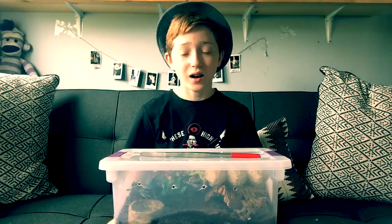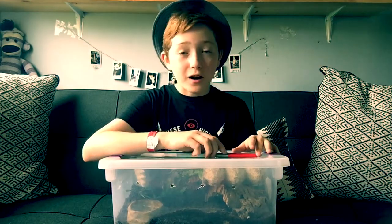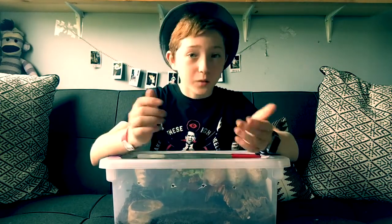I made a video a little while ago about how to pick up a tarantula and I asked you guys if I should make a video on how to pick up a scorpion. Most of you said I should, so that's what I'm going to do today.